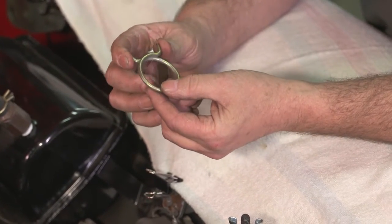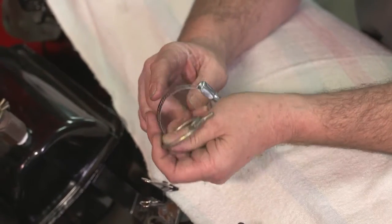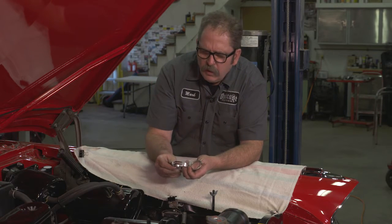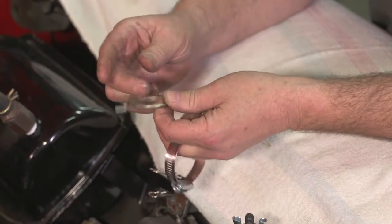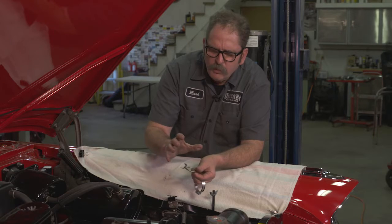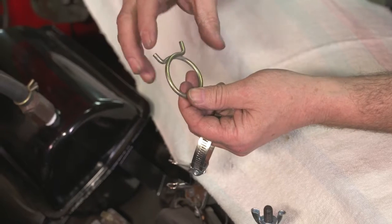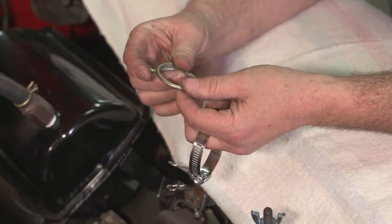The Corbin clamp is considered by some to be a better clamp than what's currently used in most cars, which is the screw type, because as the hose gets older and shrinks, the screw-type clamp can become loose. The Corbin style clamp is a spring style clamp, so as the hose shrinks and gets worn, the clamp actually continues to tighten itself and create a good seal.